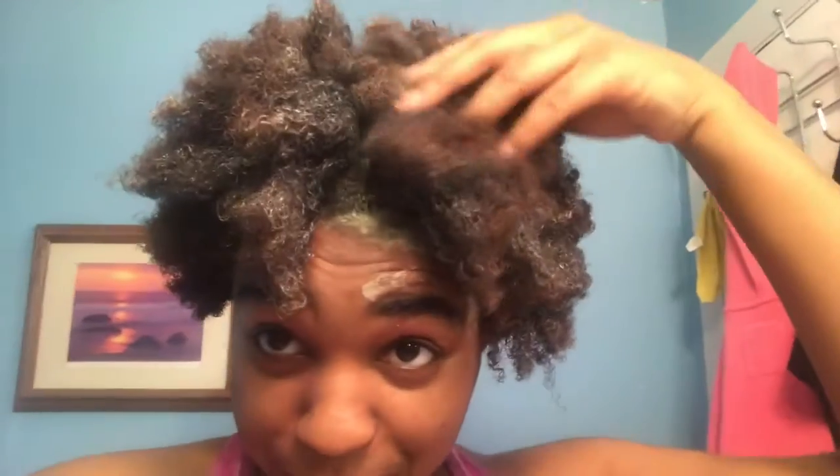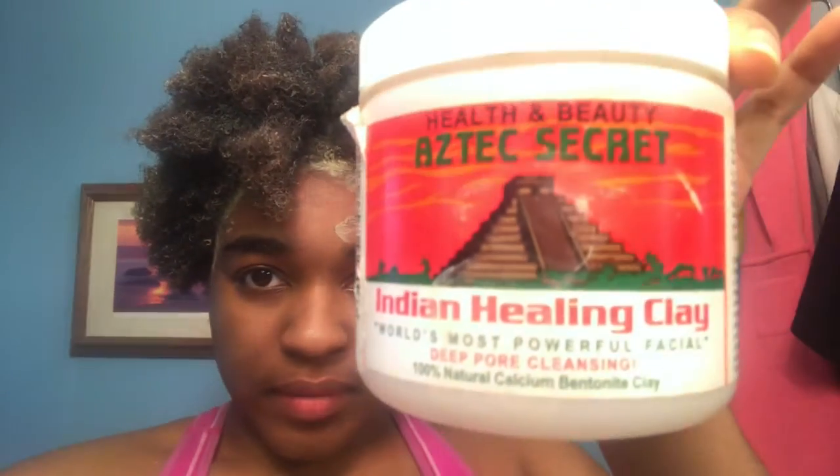Well, not really back, but I decided to do a clay mask. I didn't have enough product because it was nearly empty, so I used all I could. I'm trying to learn my hair type more, so I put on the clay — I don't know how to pronounce it — and I added apple cider vinegar.